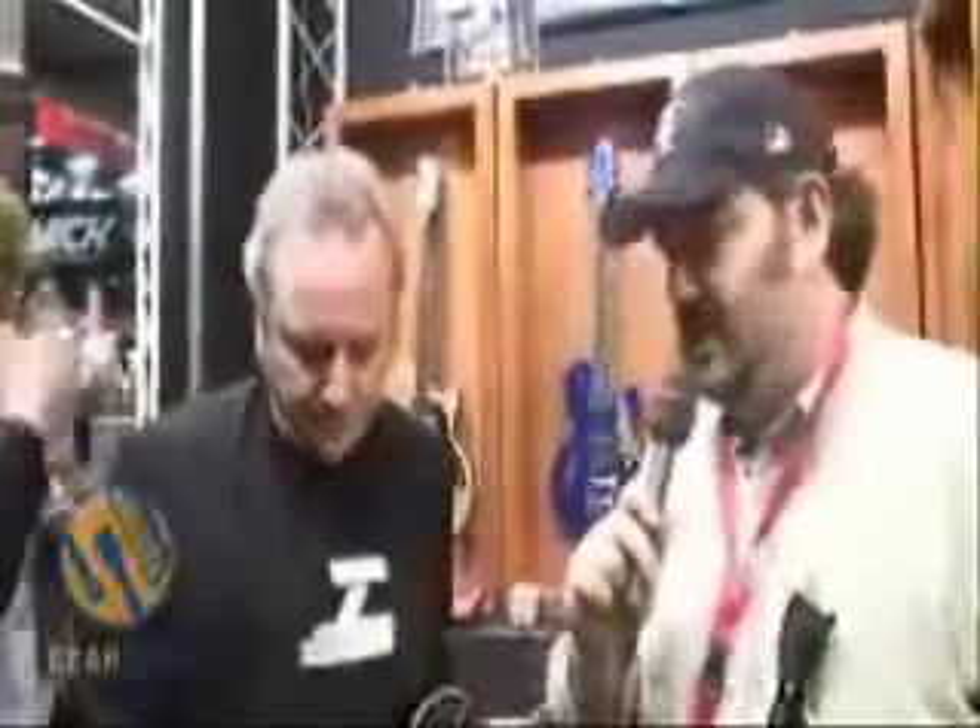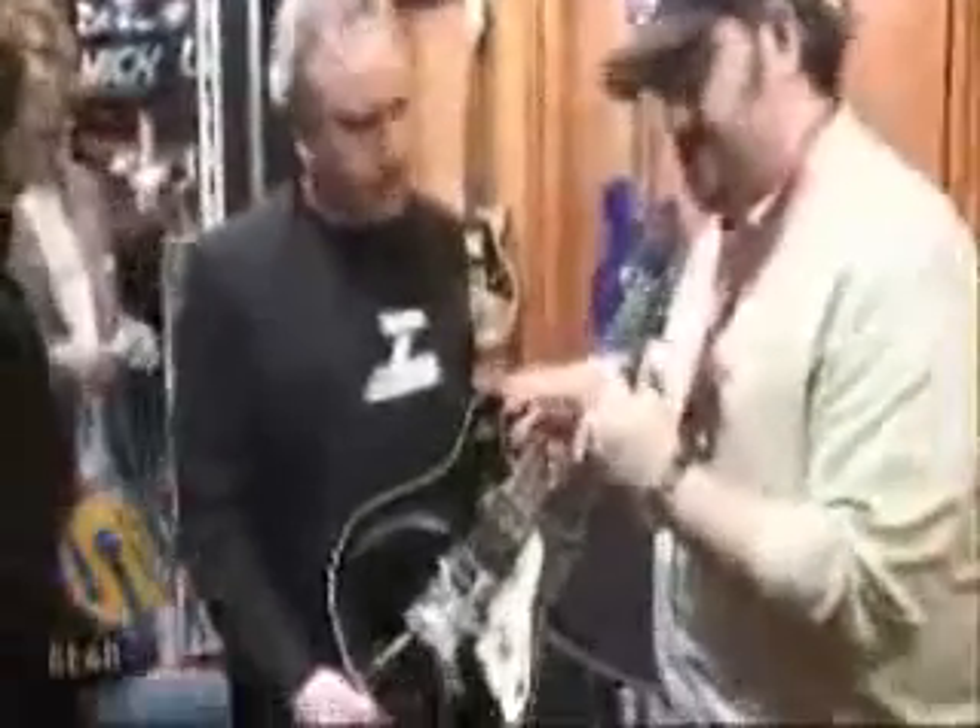Hey everybody, welcome to the floor of Music Mess 2007. I'm Rob Wormowski and we're here in the Duesenberg booth. I'm speaking with Martin — Martin Hutch — the player for Duesenberg, who also helped design the Duesenberg Double Cats pedal system.